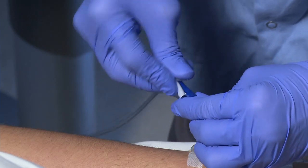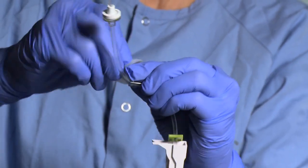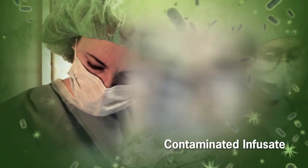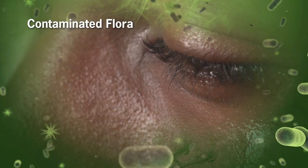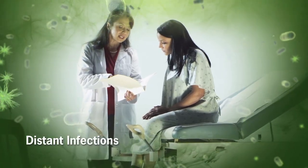The majority of these infections are preventable through the implementation of evidence-based practices. The majority of CLABSIs come from contaminated catheter hubs, contaminated infusate, contamination from the patient's own flora found on their skin, or from distant infections.